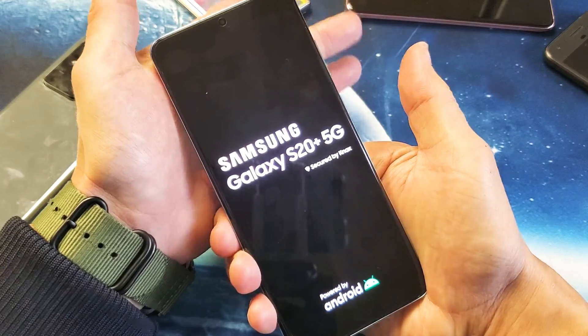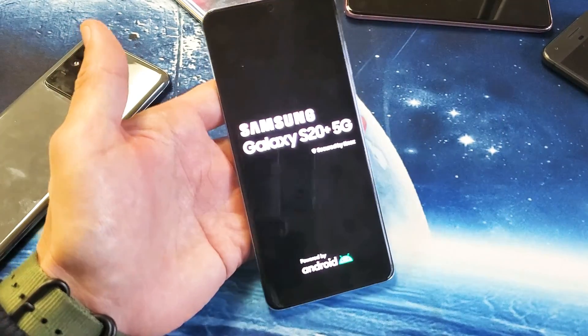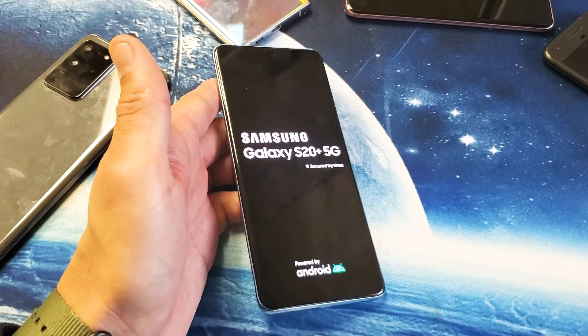There it is. You can go ahead and let go — you just forced your S20 to reboot or restart. Pretty simple.